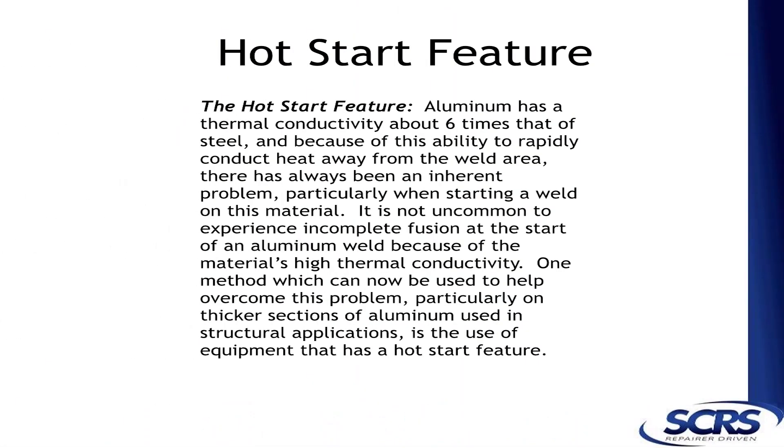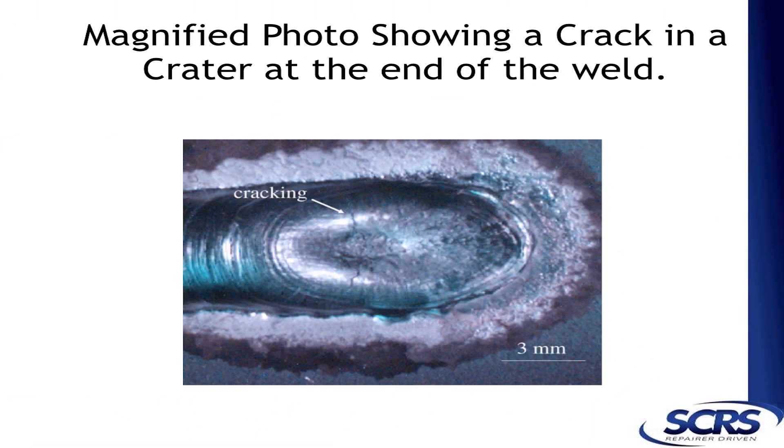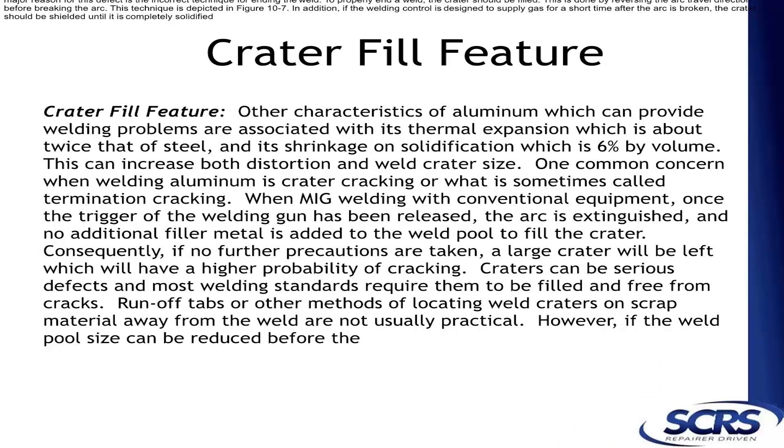These are some of the new features on these new welders. The newer machines now have what they call a hot start feature, where they throw more electricity — more amperage — at the beginning of the weld. When the aluminum gets to the end of the weld, it shrinks and has a tendency to form a crack. So these machines have what is known as crater fill, where they keep the wire going into the weld for a split second after shutdown to fill in the crater.